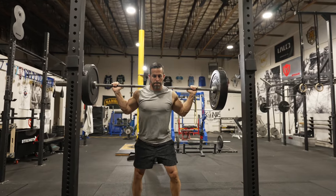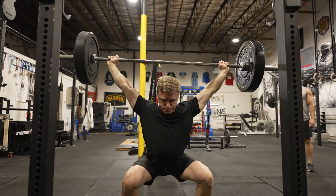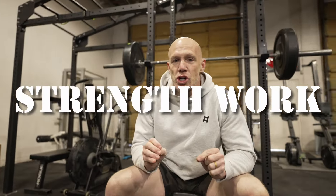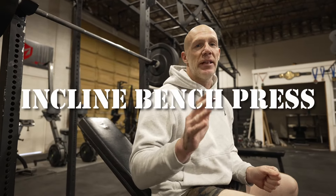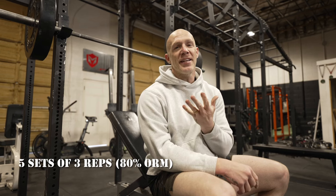It's time for the strength portion of today's workout and we are going to do the incline bench press. I absolutely love the bench press and I do all three versions — flat, decline, and today we are doing incline. We're going to do five sets of three at eighty percent of your one rep max.